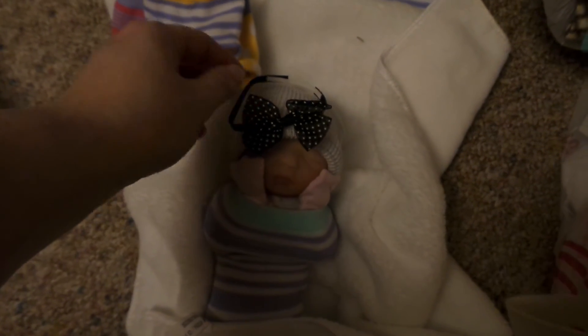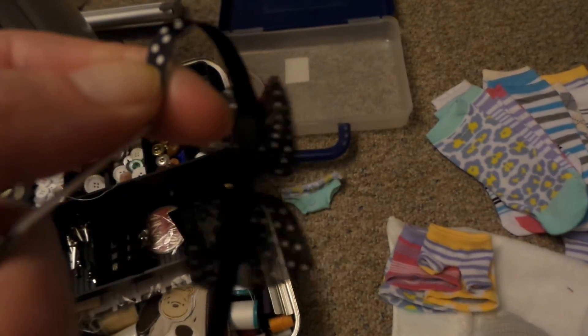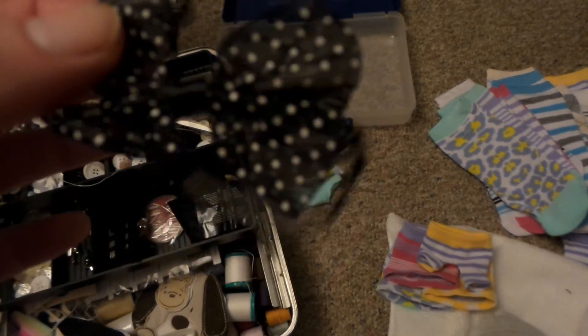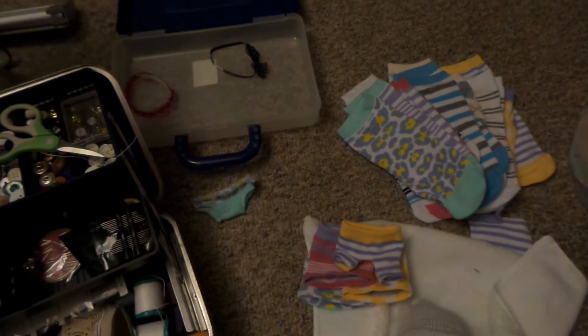Let me show you what I made today. I made this little thing for her — so now she has a little bow, and it has an elastic. I just love this glue gun — I've never used a glue gun before, it burns your fingers, but I just love it. So now it's just elastic in the back, and I glued this. I have a ton of these little cutie things, so I think I'm going to try and make a bunch of those for 10-inch babies.